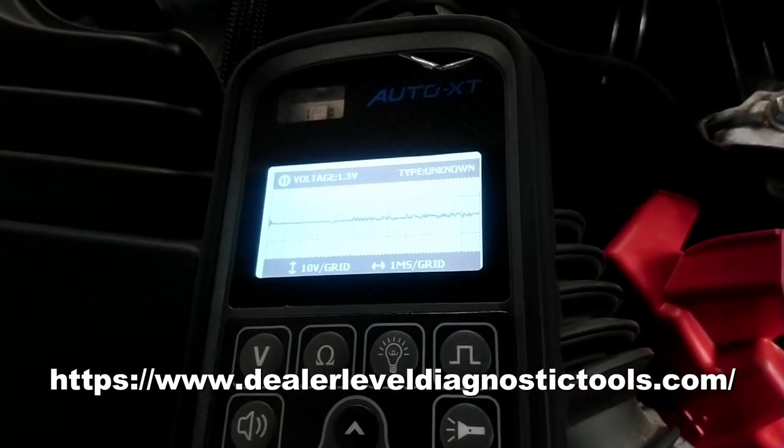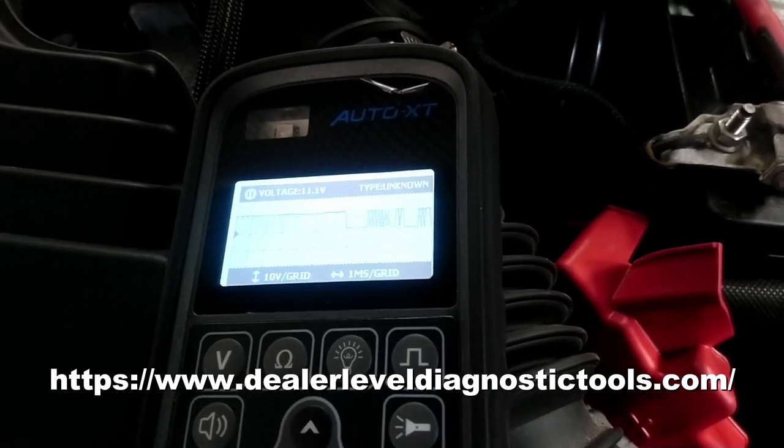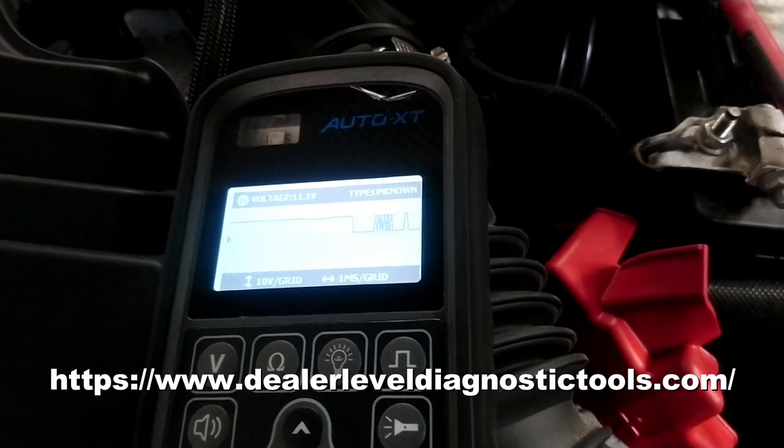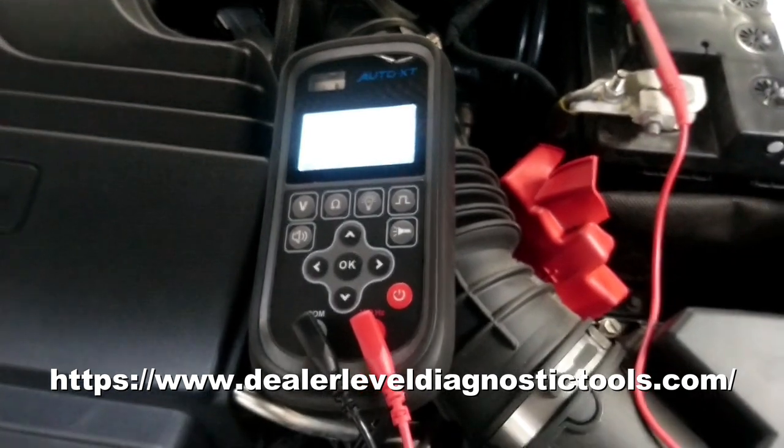Got it all set up, connected the ground up, and straight away I can see that I've got a LIN trace, so I need to look a little bit further. But yep, great little tool — also a voltmeter and a resistance tester with built-in backlight and a built-in torch. Brilliant little piece of kit.